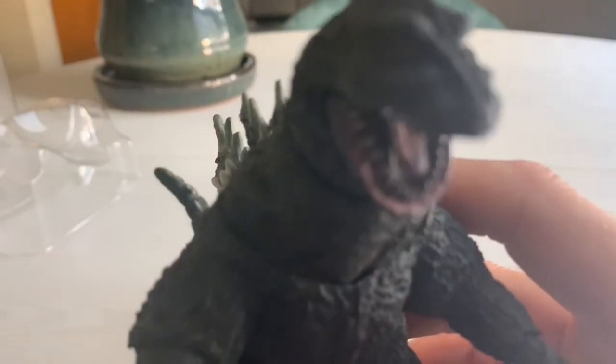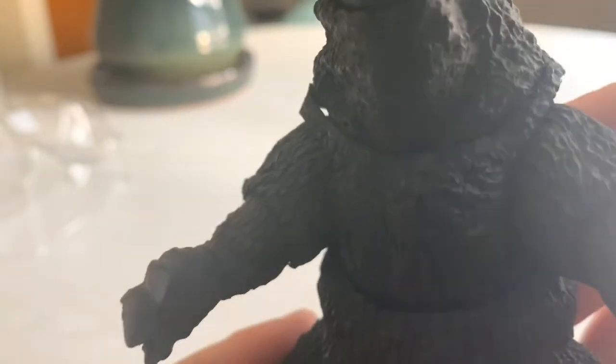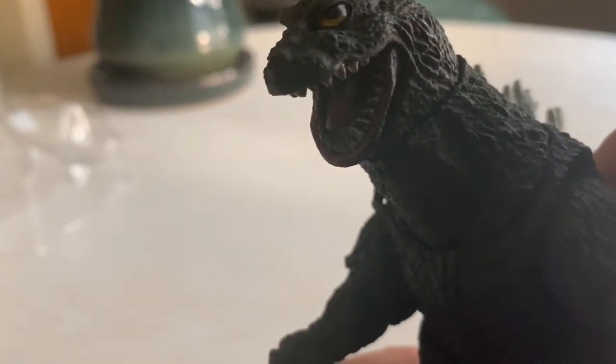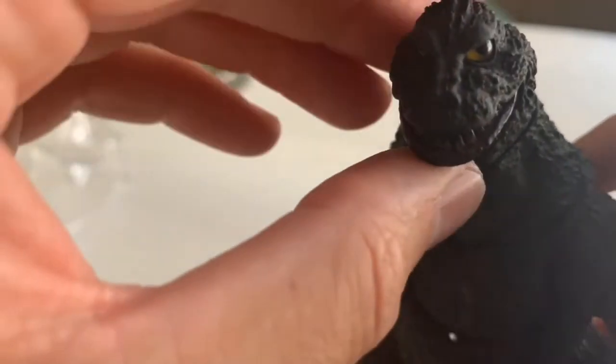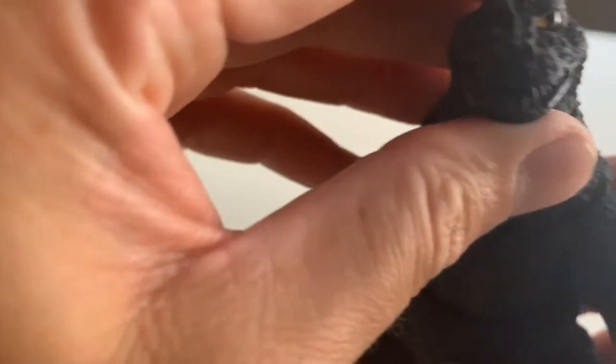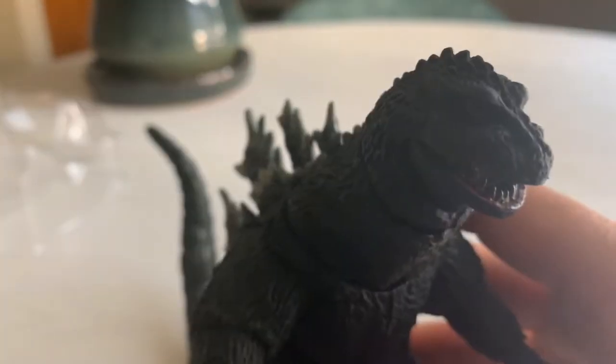These guys have just wonderful amounts of paint and everything's very clean. All the teeth are individually painted in kind of a dirty, washed off-white. And of course these eyes just look much better than the NECA, who just uses a flat sculpt with a really flat yellow and just a black pupil — where these eyes have a lot of depth and just a lot more life to them.